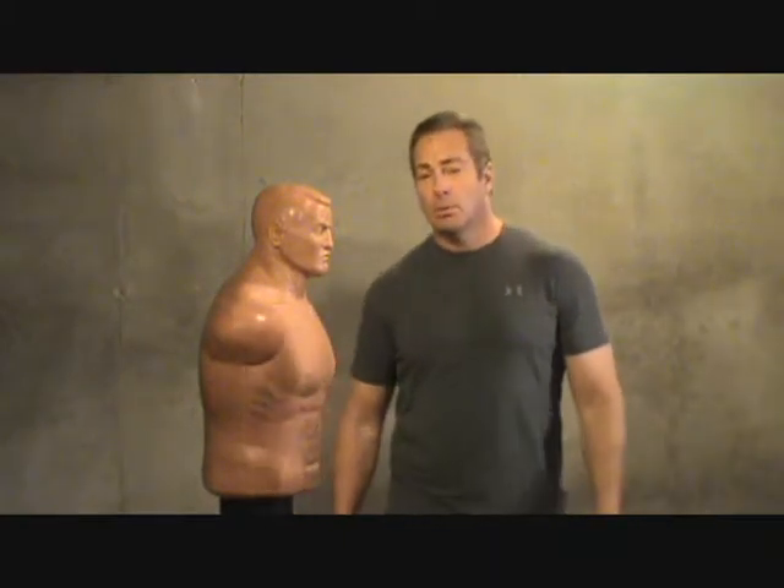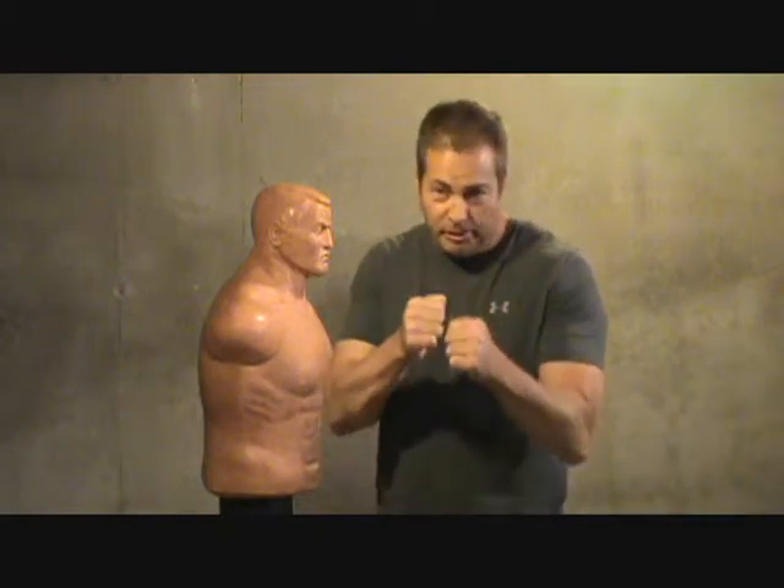Hey, it's Aiden again from Street Combat System. In today's episode, we're going to work on some combinations using the hammer fist.